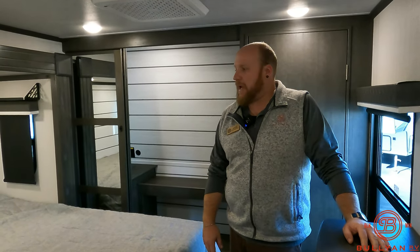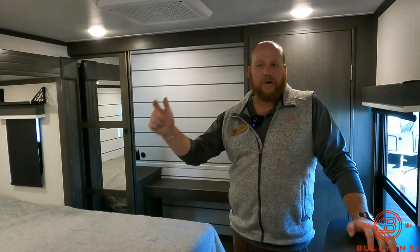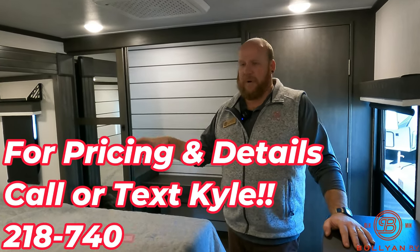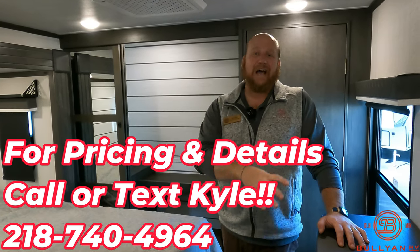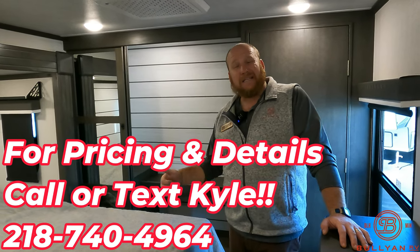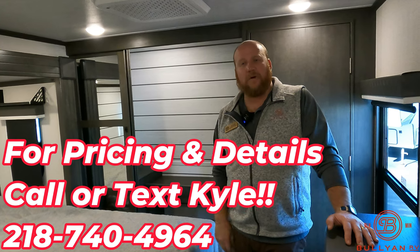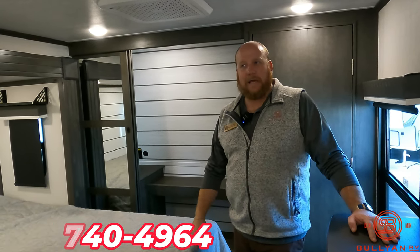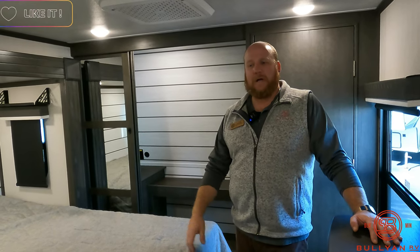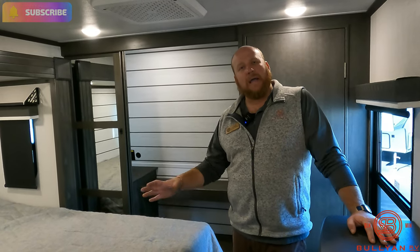That's everything on this unit. My name is Kyle Dibbon up here at Bullion RV in Duluth, Minnesota. It is fifth wheel season — the colors are changing, kids are back in school, the bugs are gone. Best time to go camping, especially in a fifth wheel, or if you're heading south. Give me a call at 218-740-4964, text or call. My email will be attached to this video. Hit that like button, subscribe to our channel, and I'll see you on the next one.